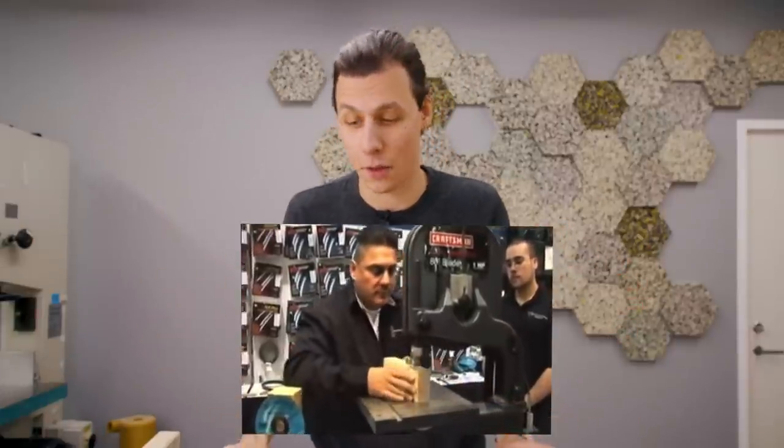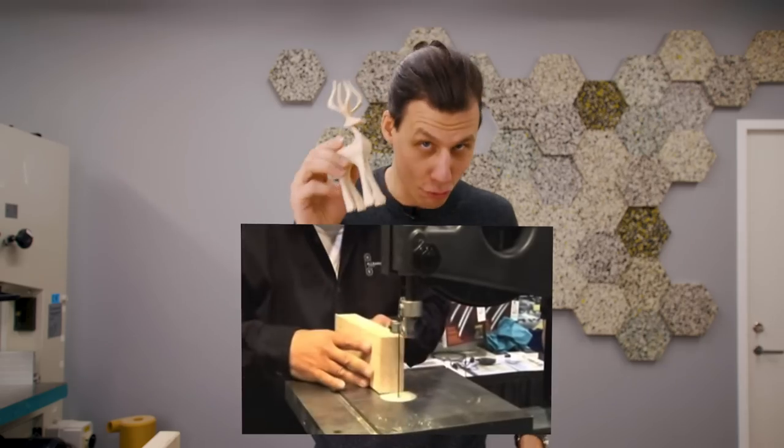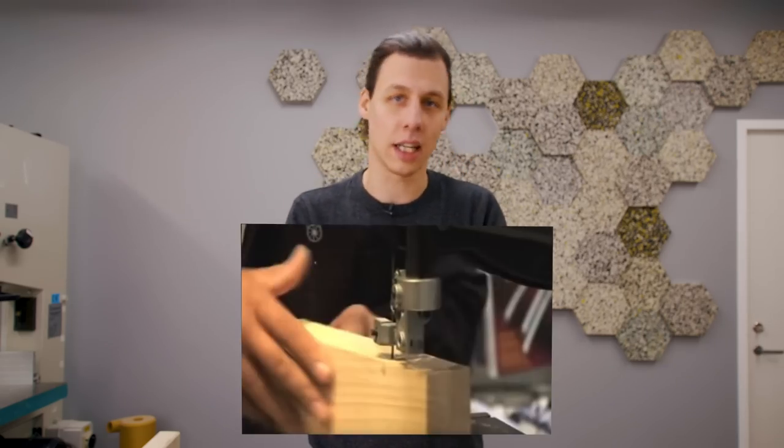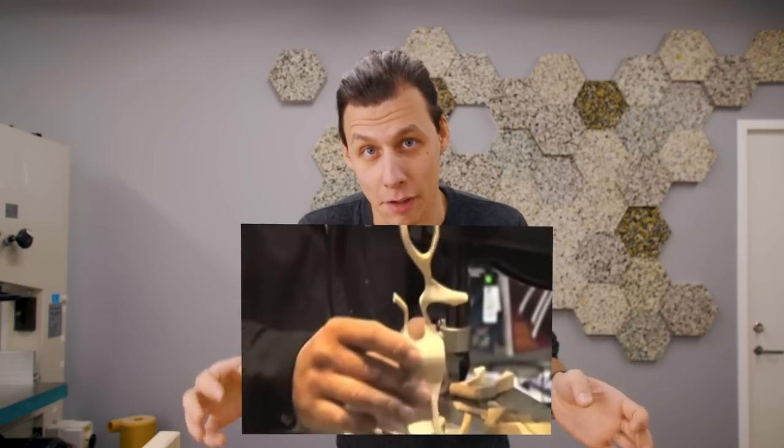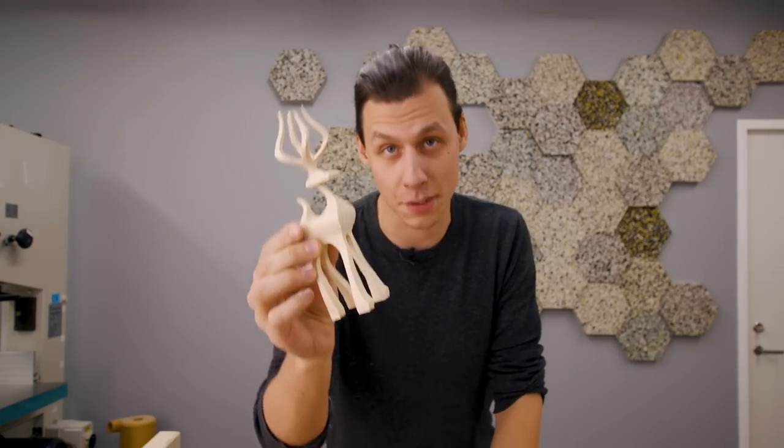The idea to make these came when I saw a video on YouTube about 11 years ago — a guy making one of these super quickly with the bandsaw using a super thin narrow blade. He was just showing off his new bandsaw, but what really intrigued me was how quickly he makes one. Ever since then, every time I've had a bandsaw in front of me with a bit of time to kill, I've tried to make one of these.